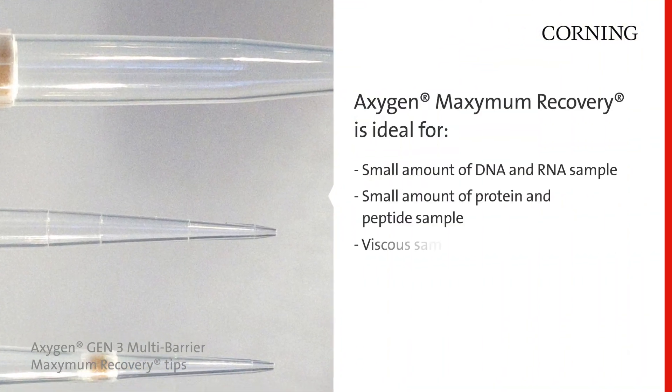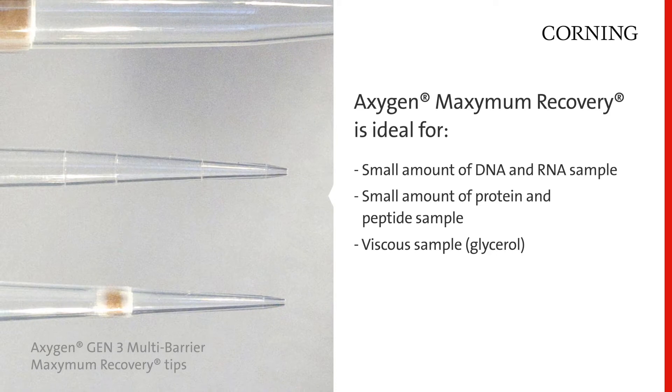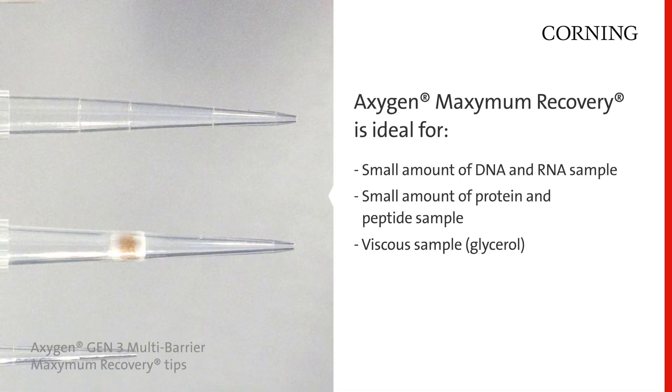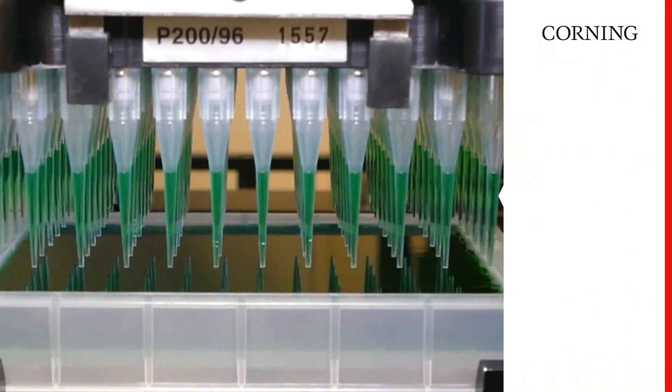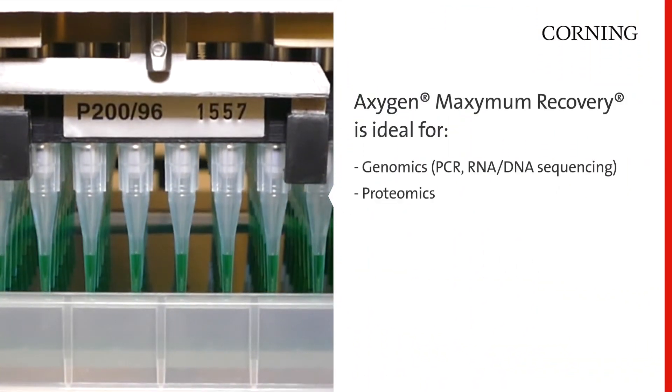Maximum Recovery is ideal when dealing with low-concentration samples of DNA, RNA, protein, enzymes, and peptides, as well as viscous samples. Maximum Recovery products are also ideal for genomic workflows such as PCR and RNA and DNA sequencing.